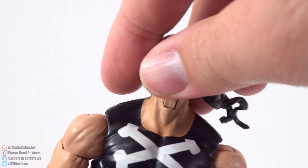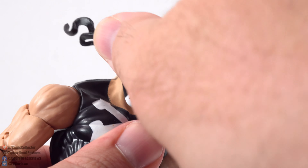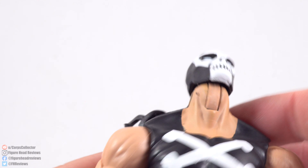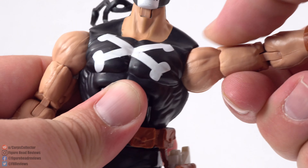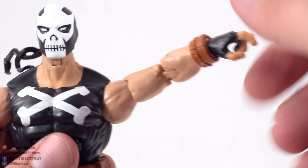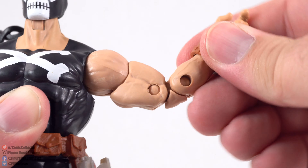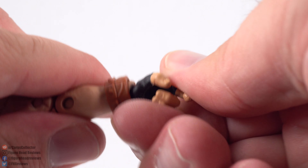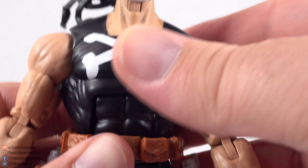Looking at the articulation: the head does go around quite a ways, and you get a little bit of movement side to side. He's going to be able to look very far down and very far up too. He's got arms that can come up a little more than 90 degrees. You do get full rotation on the arm, a bicep swivel, double-jointed elbow, and both hands are going to have rotation with ulnar and radial hinge, which I love for the gun-holding hands — we've been seeing that a lot in this wave.